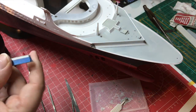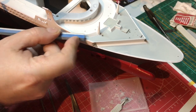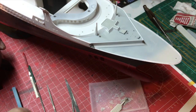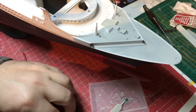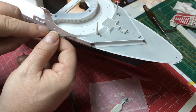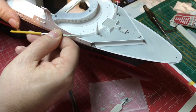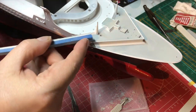We can now get in with a sanding stick and just smooth that. We're getting in there. You get the general idea, so I'll keep working away at this carefully and slowly until I get the shape correct. Then what we might do is just skim over it with a little bit of the Vallejo putty and give it another sand.